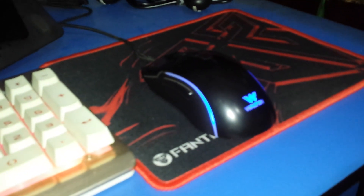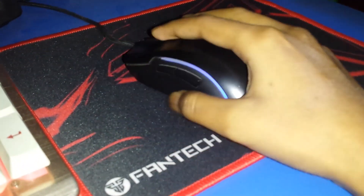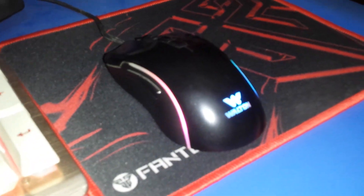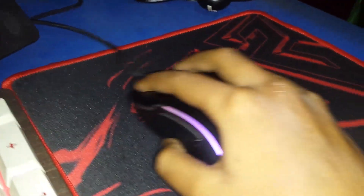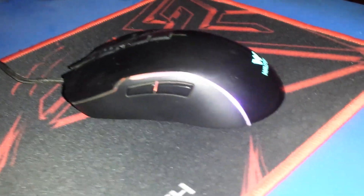This mouse is a gaming mouse. It is a sliding mouse with a very simple design. This is a small mouse. If you look at it, it is a very simple design — the mouse is a small mouse.